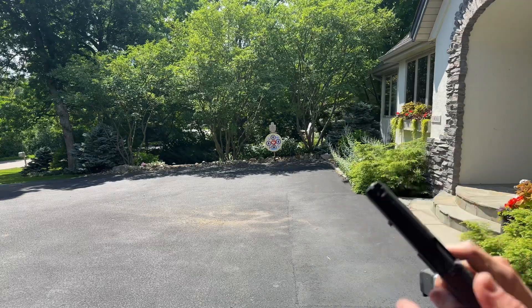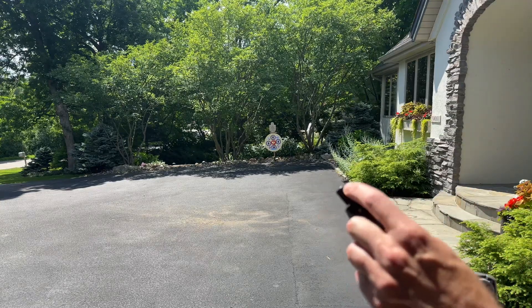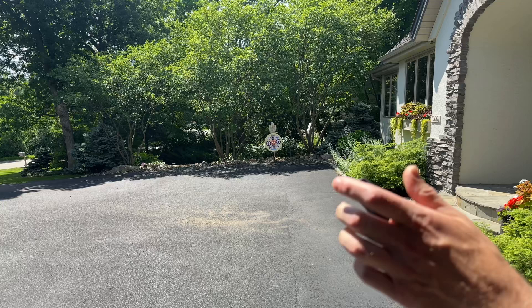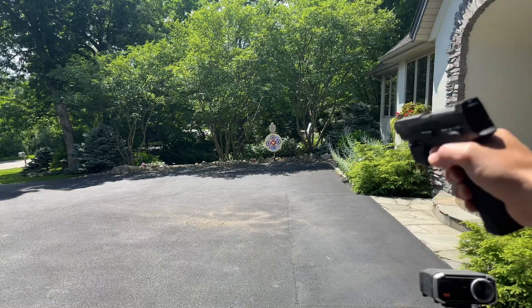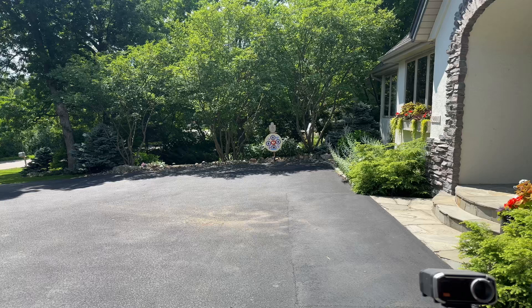Still getting a little bit of curve. There is a hop-up right here to adjust, and I did adjust it some, but every time you adjust it, you kind of got to mess around and play with it a little more and then try to get it dialed in perfect. And then if you switch gels, you're probably going to need to do it again.